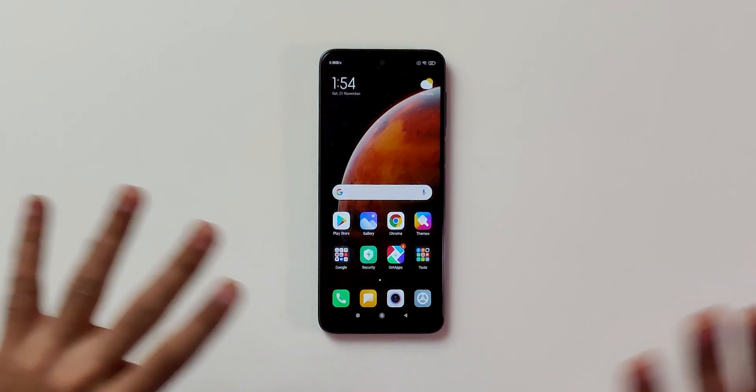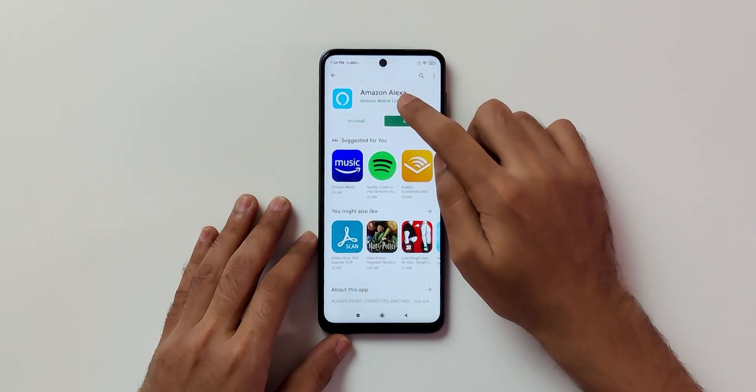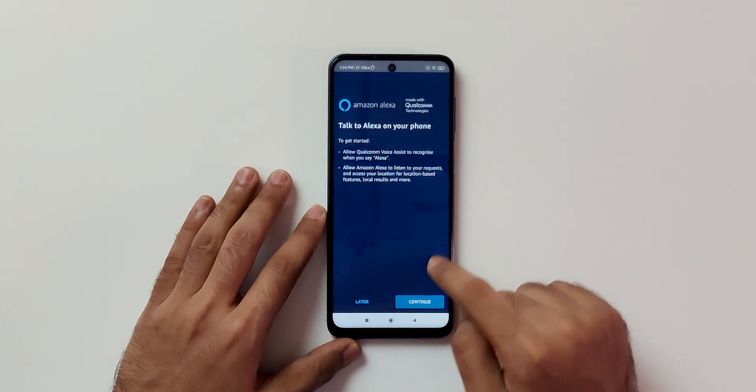I'll show you everything. Now if you have not set up anything, don't worry. Simply go to the Play Store, search for the Amazon Alexa application, and install it. Once that's done, simply open it up once again. Now you need to sign into your account. Select login and that's it.